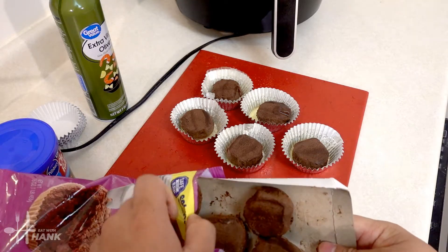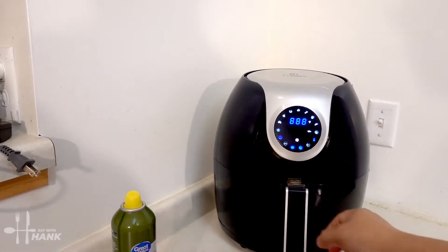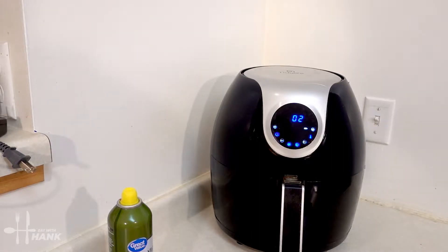Okay we're gonna save these for another day and let's preheat the air fryer. We're gonna preheat the air fryer for 330 degrees and we'll be back.